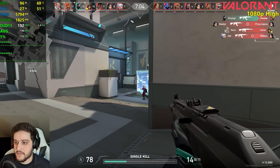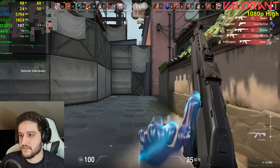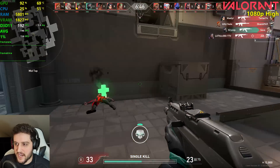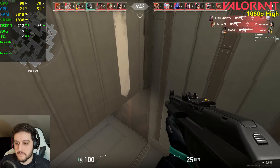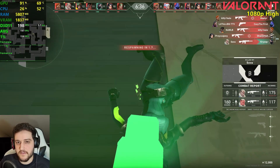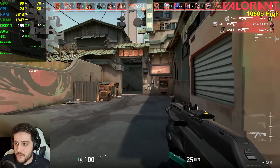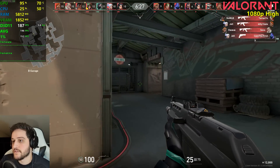If you want these FPS, you will need a beefy CPU. I think you'll need something like a Ryzen 3 3100 to achieve these frames, because something more realistic like a 4th Gen i5 will not get these FPS — it will get like 120 to 140 maybe, which is still pretty good of course, but it won't max out a 750 Ti.